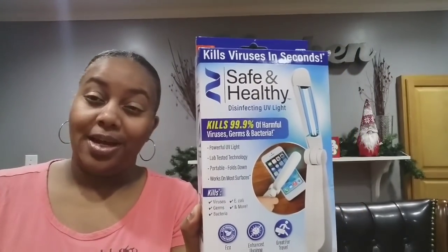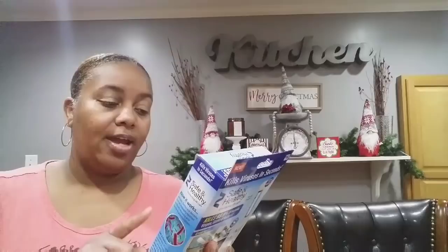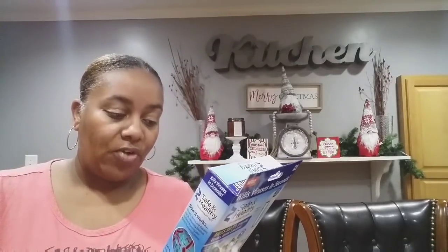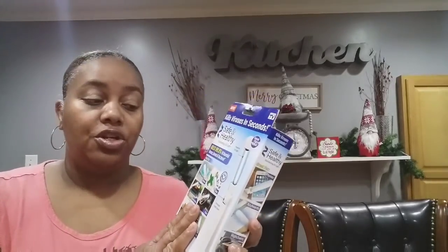Some of you wanted me to do a review, so let's get to it. This particular product says it's a powerful UV light with lab-tested technology, portable, folds down, and works on most surfaces. On the back they list places you can use it: masks, toys, electronics, cars, shipping boxes, doorknobs, phones, keyboards, shopping carts, light switches, packages, chairs, ATMs, keys, and more.